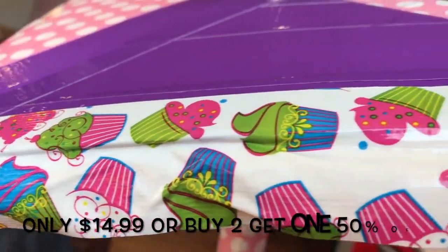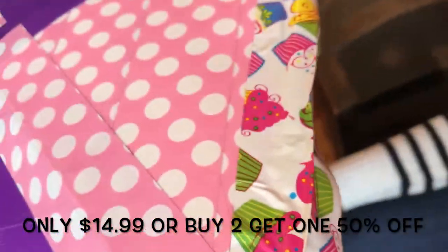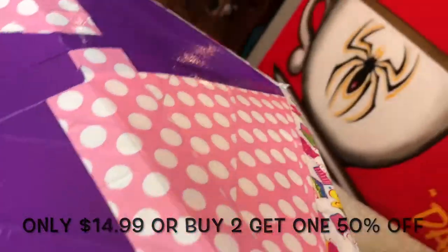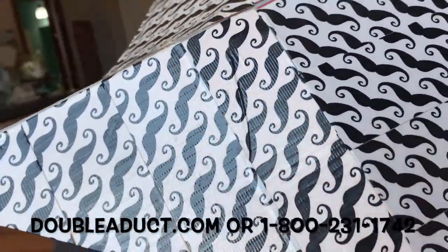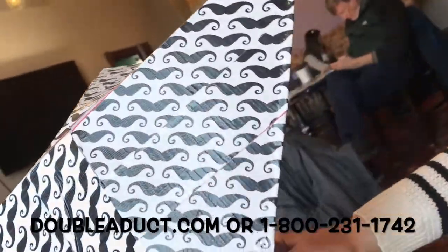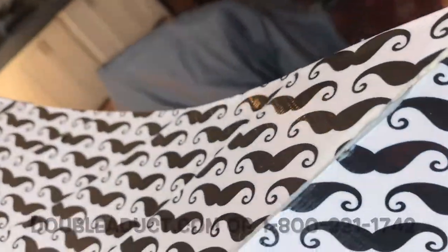Our quality DuckTella can be bought for one low price of $14.99, or if you buy two, you can get the third for half off. To purchase this unique, one-of-a-kind umbrella, you can visit us at AADuct.com or call us at 1-800-231-1742. We love our DuckTellas!